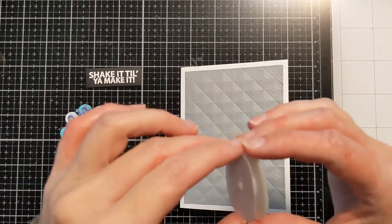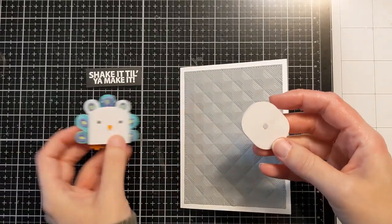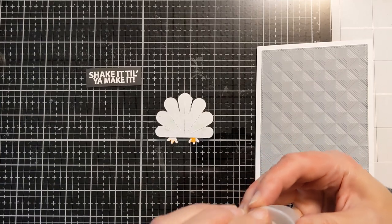This is where I bring in the little action wobbler. If you're not familiar with these, they have kind of a hard plastic side and then a clear sticker cellophane side. I'm just going to remove the sticker on the hard plastic side first.